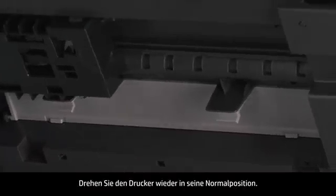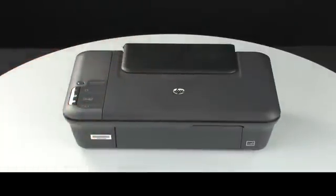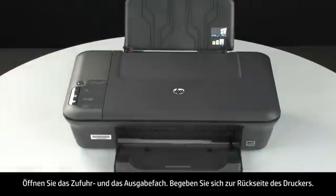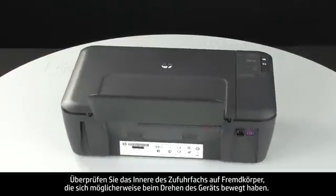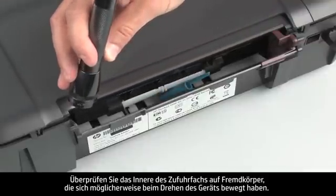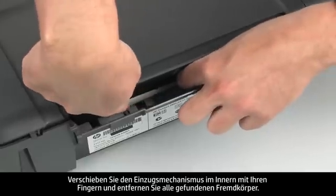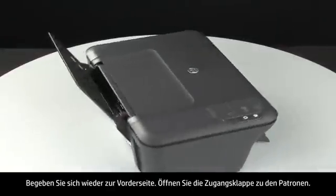Turn the printer over and return it to its normal position. Open the input and output trays. Turn to the back of the printer. Look inside the input tray for any foreign objects that might have shifted when the printer was turned over. Use a flashlight to illuminate the area. Use your fingers to move the pick mechanism inside the input tray and remove any foreign objects that are found. Turn back to the front.